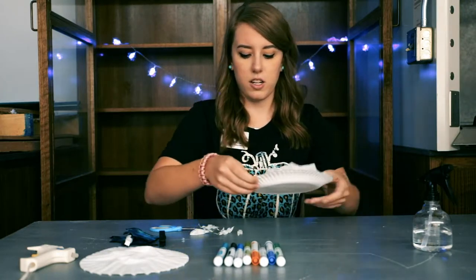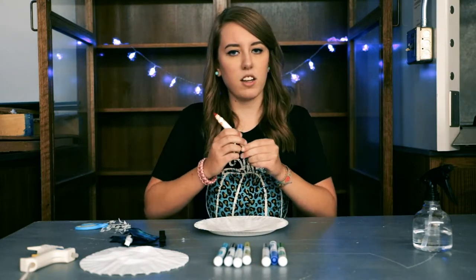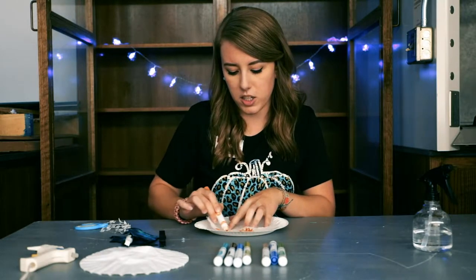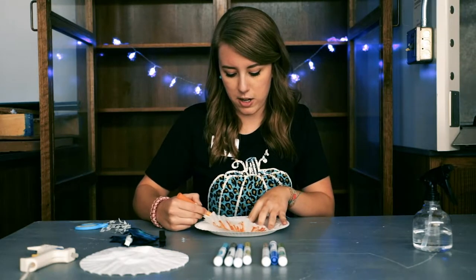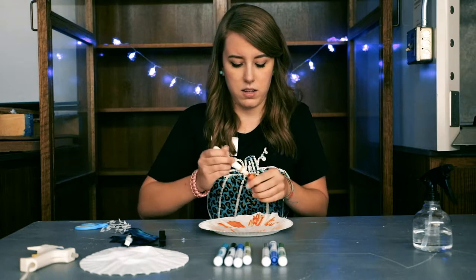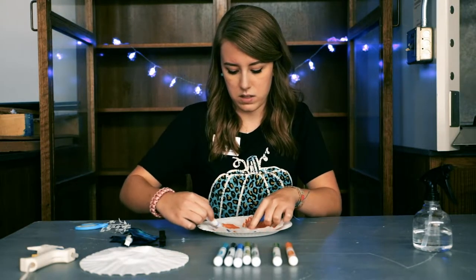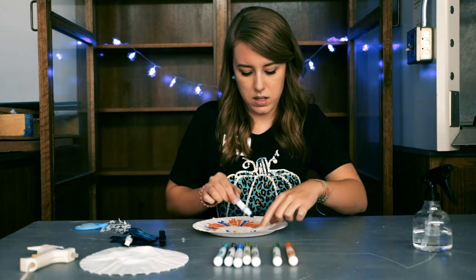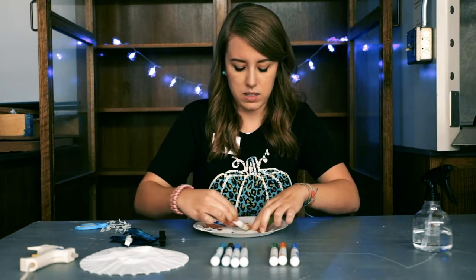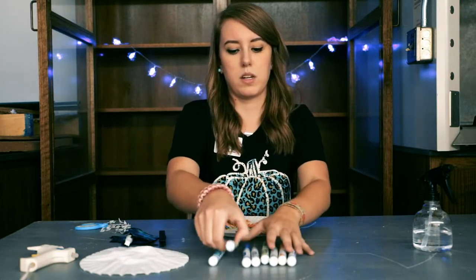Now we're going to take our coffee filter, put it on our paper plate, and color our coffee filter. You don't have to color every square inch — just make sure you get a nice covering of marker all over. I'm not doing any particular pattern, just kind of scribbling. Let's do some purple. You can choose spooky colors like black, blue, and green, but we just don't want our bats to be boring black bats — we want some color to them.